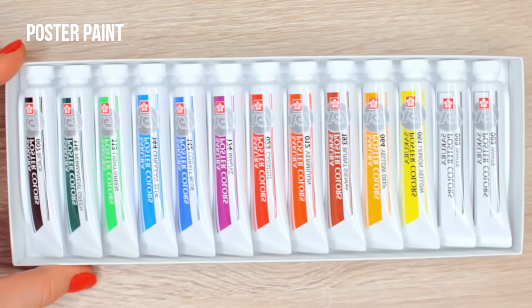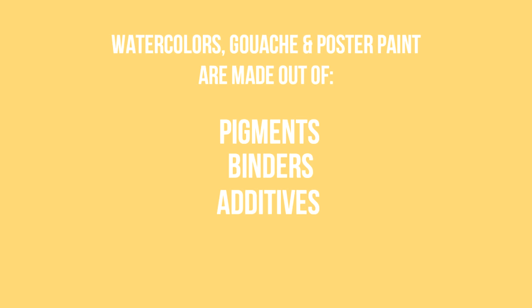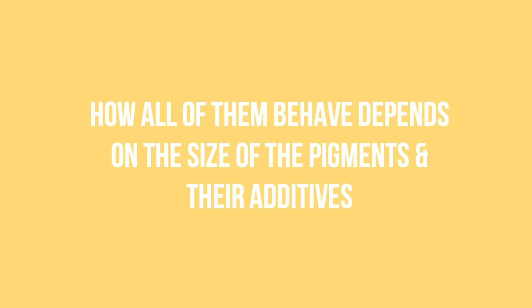Watercolors, gouache, and poster colors are all made out of pigments, binders, and other additives. But the way they behave and look depends on the size of their pigments and what else was mixed in.